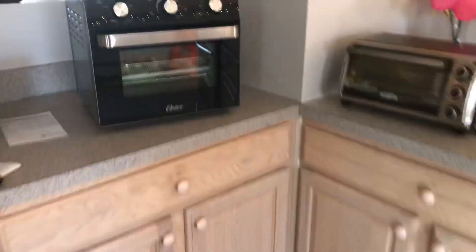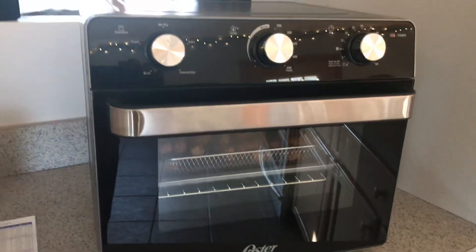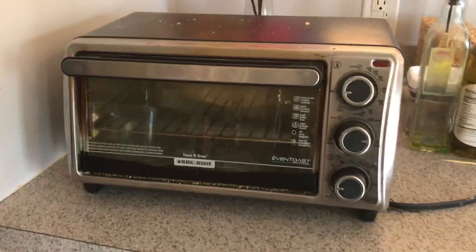This lady right here, my awesome wife, bought me something that I had requested, which is a countertop toaster, but it's more of an oven compared to our old toaster.